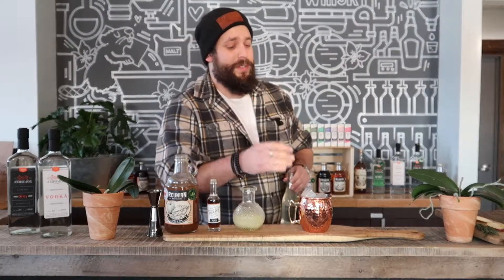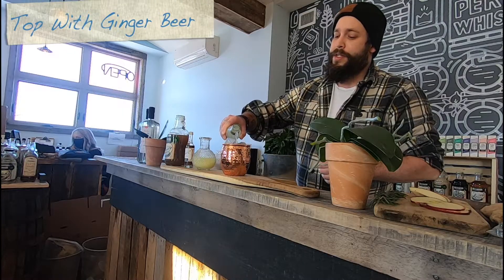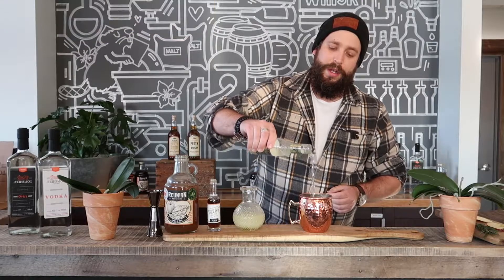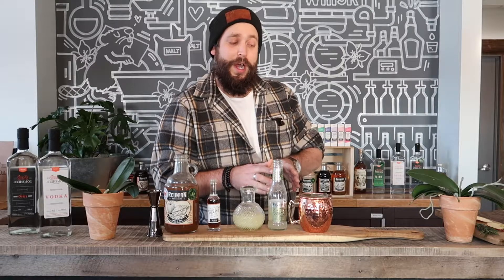Some people think more ice equals more dilution — it's actually the other way around. The less ice you put in, the more dilution you're gonna get. Once this is packed with ice, we're gonna get our ginger beer and top this up just like so, nice and full. And then we're almost done our Ala Mule cocktail.